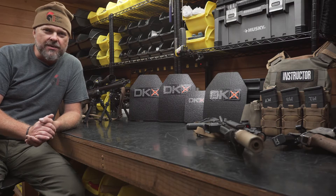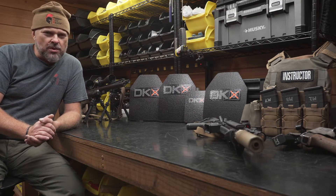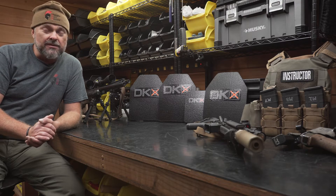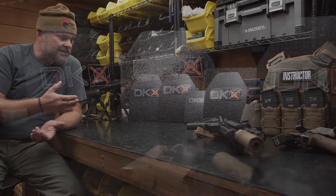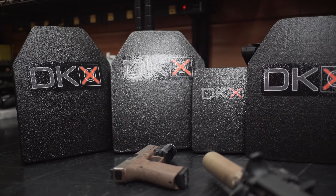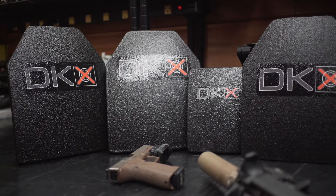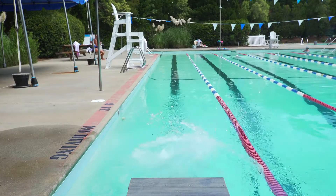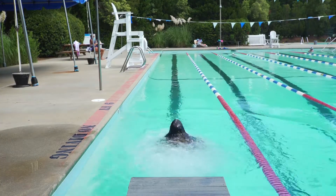This is Edge from Everyday Ready. Everyday Ready is a North Carolina based training organization and we are also a dealer for DKX Armor products. DKX Armor is known for its extreme light weight and provides superior ballistic protection for operators going into harm's way. Check out this video from recent swim tests conducted by Everyday Ready.